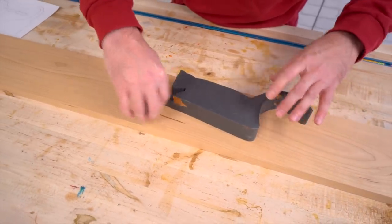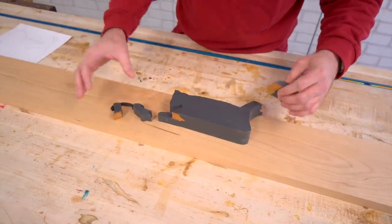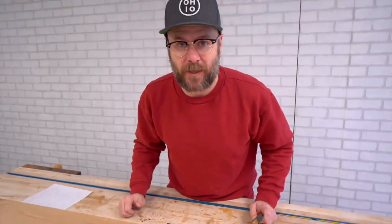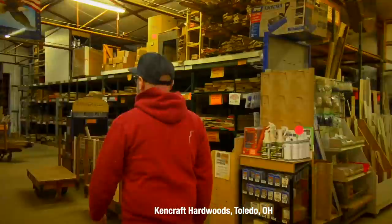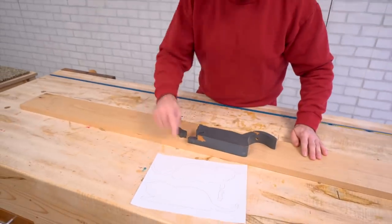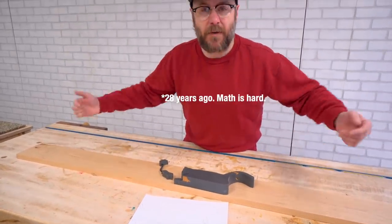So we're going to glue these guys back on there, fill in that ear, fix it, and repaint it. But I thought, hey, this is one of my first ever woodworking projects — how about I remake it? So I went to Kencraft, got a piece of cherry, drew up a new cat which is a better design than what I drew 25 years ago, and we're going to make a brand new one.